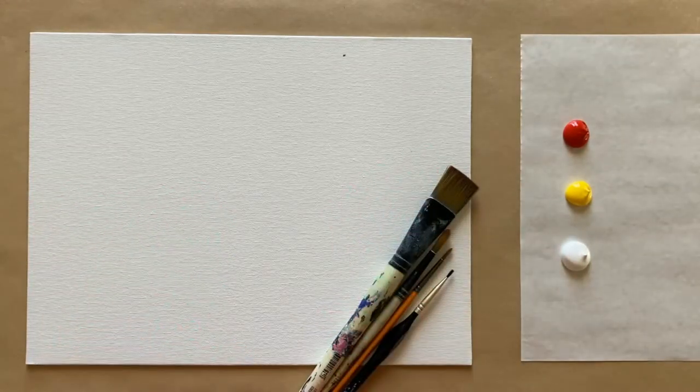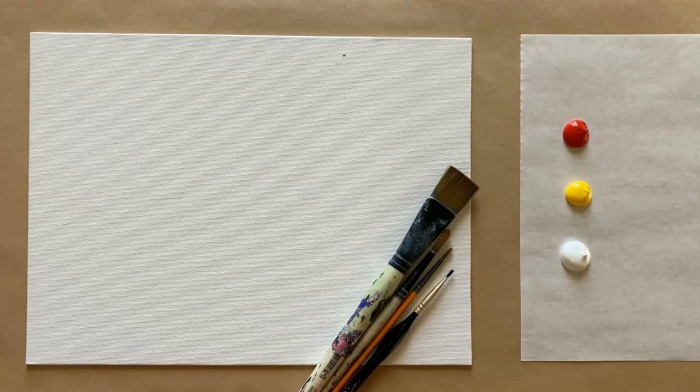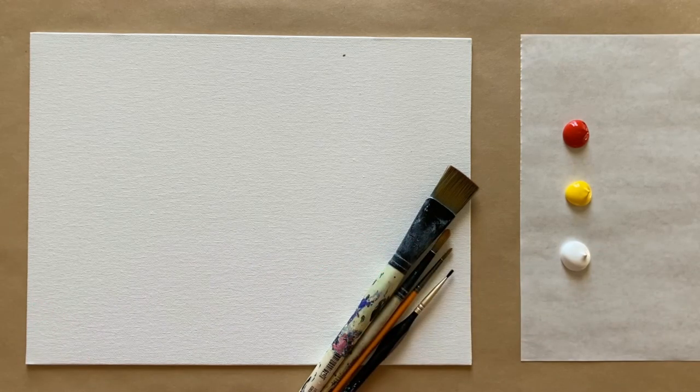Hello again beautiful artists and welcome back to another episode of Paint Along with Skye. If you're new here, welcome! My name is Skye and I post beginning level acrylic painting tutorials here on YouTube every Saturday, so make sure to hit subscribe so you can join the fun and paint along. Don't forget to hit that bell icon to be notified when I post a new video.